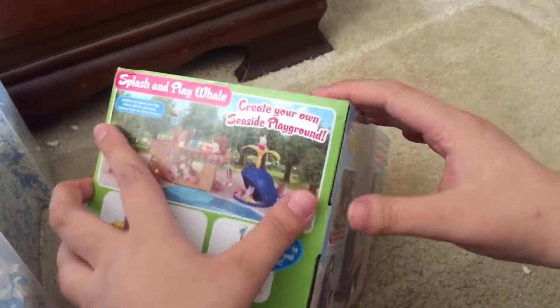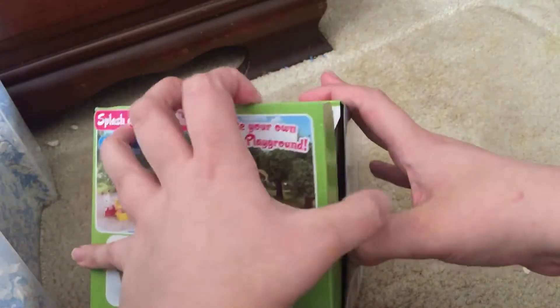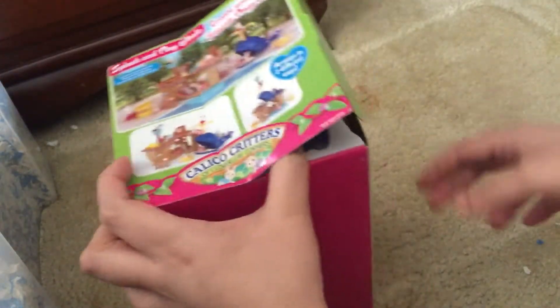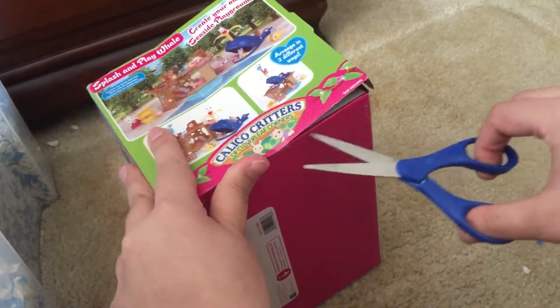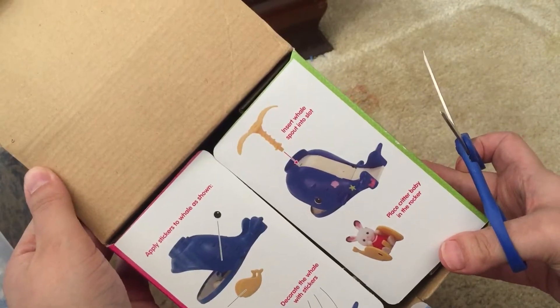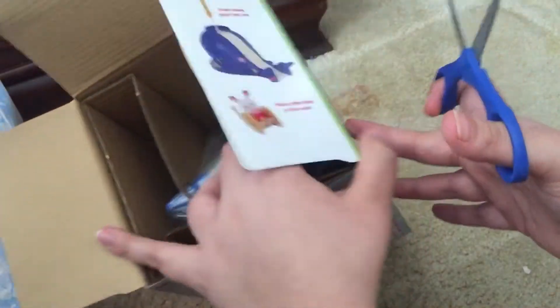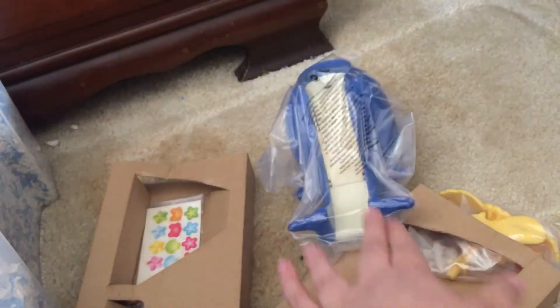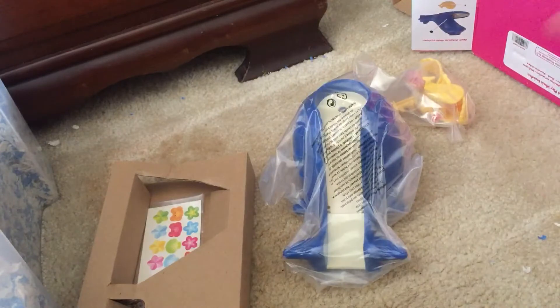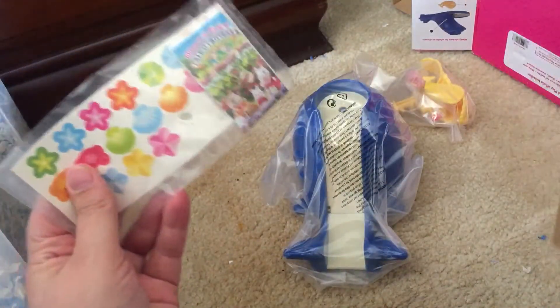Let's open it and get it out. Okay, looks like stickers and yeah — there are instructions, and it does not come with any critters.